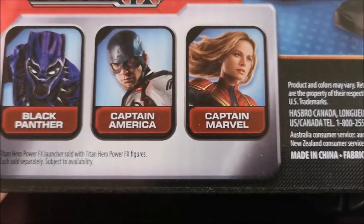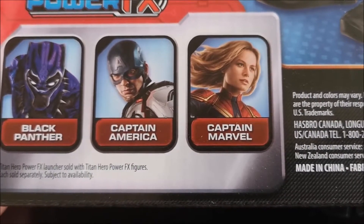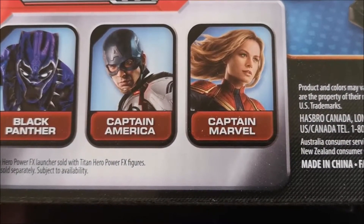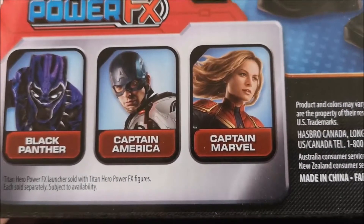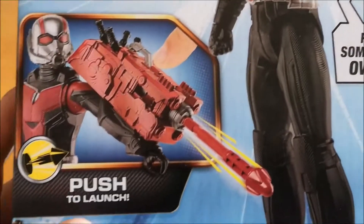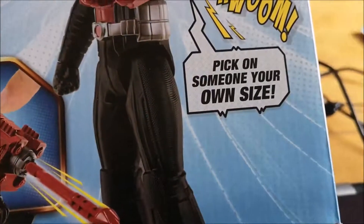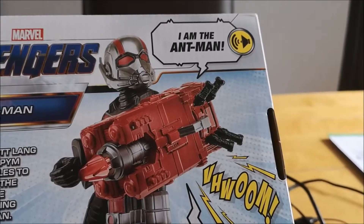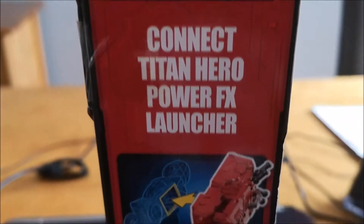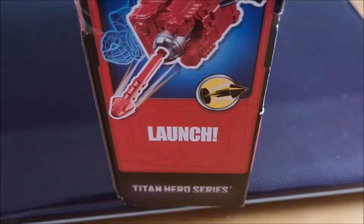Looking at the other options here, there's Black Panther, Captain America, and Captain Marvel, which we've got in stock. There's also War Machine, Star-Lord — some just come as a standard toy, some come with the Power FX. You can see there's a push-to-launch feature that fires out a little missile, but as this is a wrapped-up toy for sale I'm not going to open it. On the side of the box it says 'Connect Titan Power FX Launcher' and has various other details.